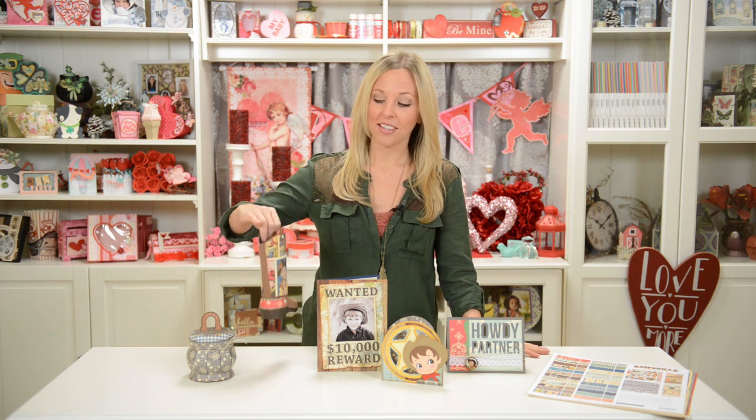Hey everyone, this is Mary from SVG Cuts. If you love cowboy boots and western stuff, or if you know someone who does, you're really going to love all these projects that we have to show you today. The most exciting part is this brand new 3D cowboy boot. It has this big panel right here, which means you can use whatever paper you want and make it look cutesy, elegant, or girly.